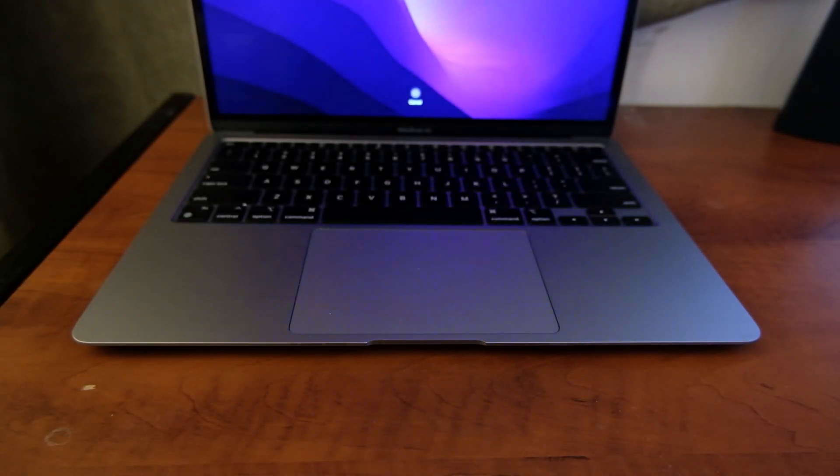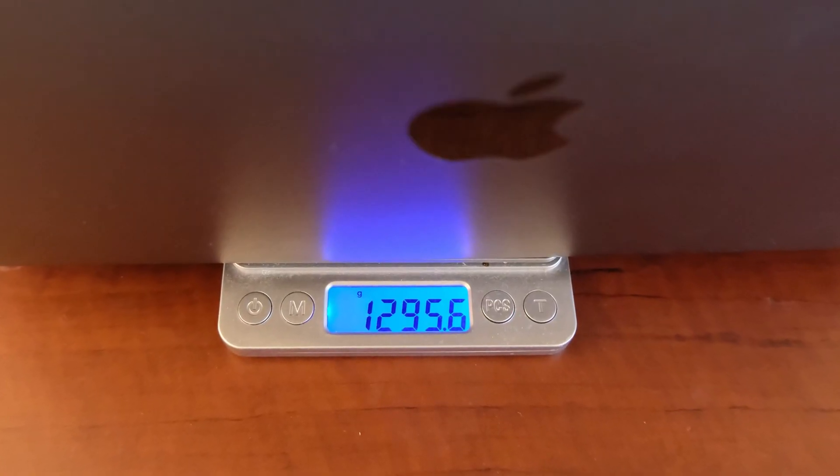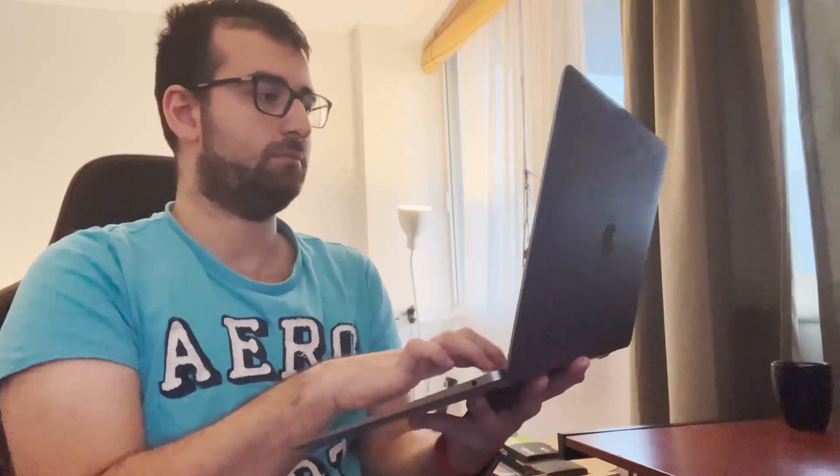As per tradition you can easily open the lid with only one hand. I could do this with the 16-inch MacBook Pro as well but it definitely wasn't as easy despite the 16-inch Pro being heavier. Speaking of heavy, this computer only weighs just above 1.25 kilograms. You can easily carry it with one hand and use the other hand to type on it — I actually do this quite often.